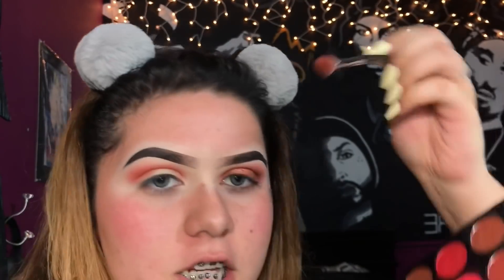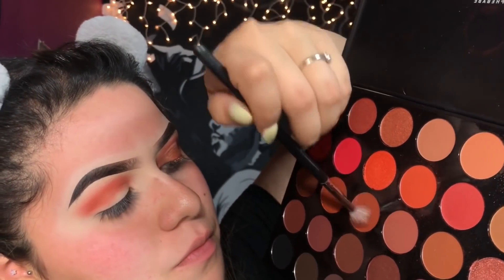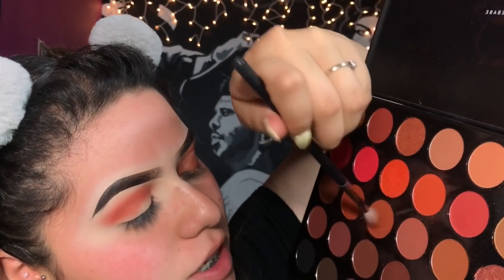The next shade I'm going to be taking is this one — it's more of an orange shade but sort of like a warm brown shade — and I'm going to be applying this on top of that color we just added.